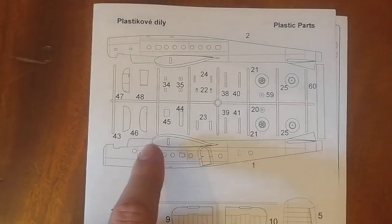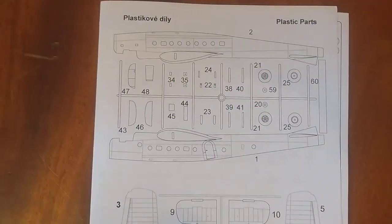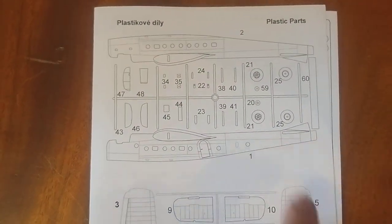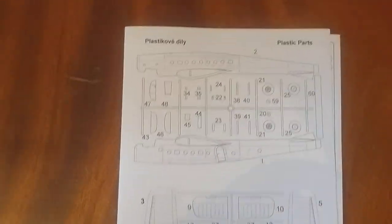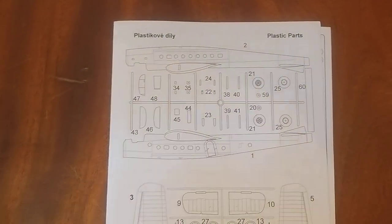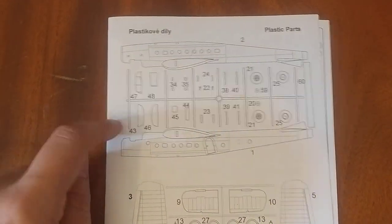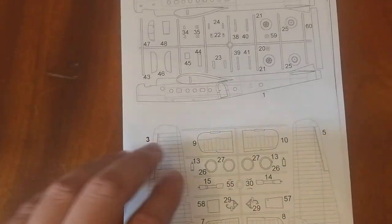You'll notice with Valom kits, unlike other kits like Eduard, Revell, etc., where they'll have a little tab on the side or sometimes imprinted on the inside of the actual piece — like sometimes on the inside of the wing — Valom specifically makes you reference the instructions on the front page for part numbers. So you may end up bouncing back and forth to the front page quite a few times.